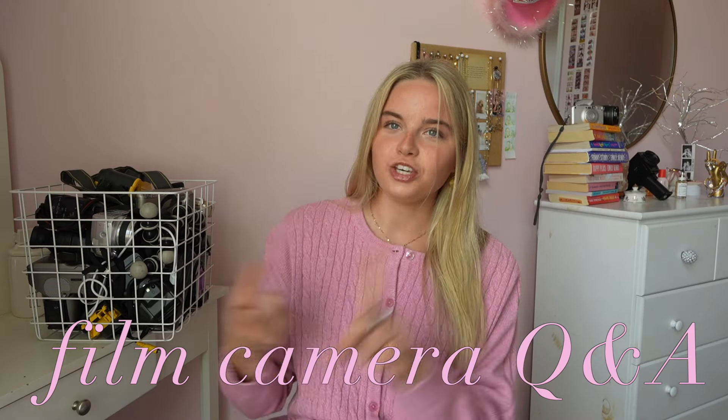Hey guys, this is a film camera Q&A and film camera tour. I have all my film cameras here. I asked you guys on my Instagram to ask me any film-related questions, so that is where I'm getting all these questions from. Before we get into the questions, I'm gonna give a little film camera tour just to set the basics of what I use, what I like, and what I don't like.